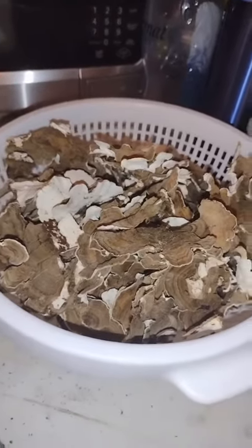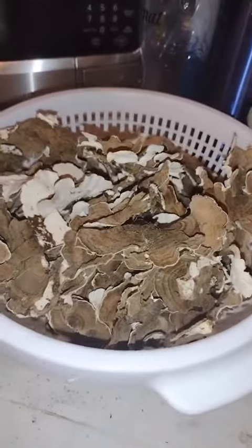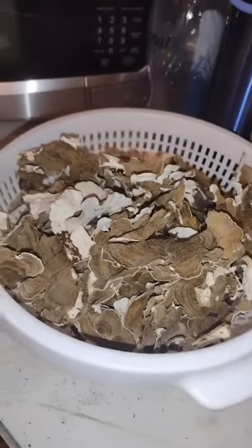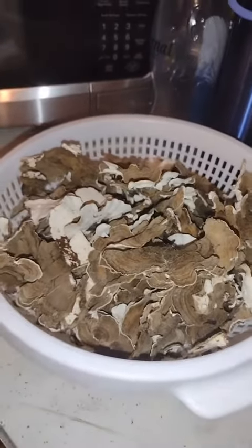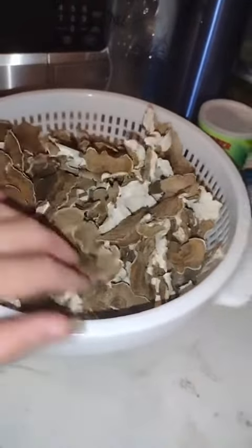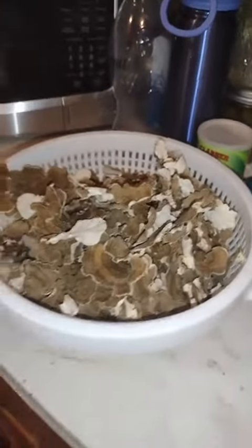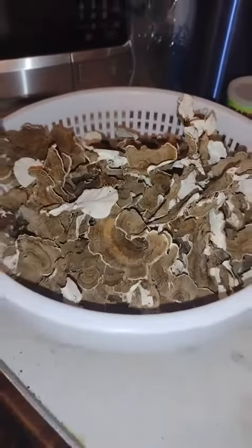I am not really going to rinse them off. Water does extract the beta glucans, and actually teas are the best way to consume mushrooms because the water extracts the beta glucans — you have to have the water to extract them. So I don't want to increase their moisture or risk losing any of the beta glucans. I'm just going to let them dry just like this — 100% organic.